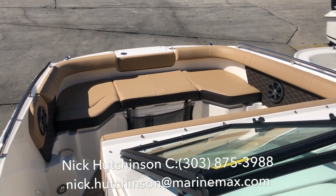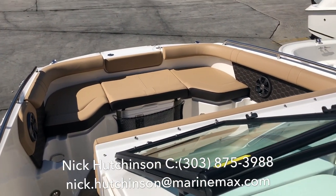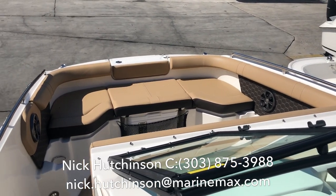Hey guys, Nick Hutchinson with MarineMax Clearwater here today. I'm on board a brand new 2019 Sea Ray 250 SDX.